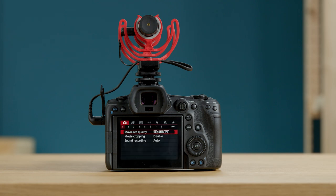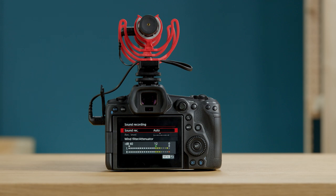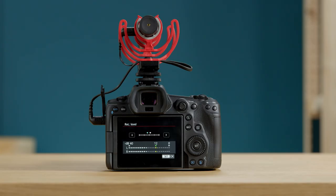Go into the first page of the camera menu and select sound recording. Change it from auto to manual. The auto setting is when your camera turns the microphone volume up and down automatically — it rarely produces a good result, so it's always best to set levels manually. Then go to the audio level setting and turn it down to one notch above zero. This is what we found gives the best result.